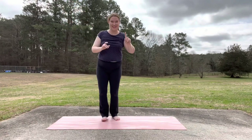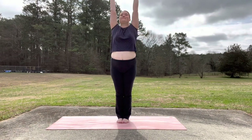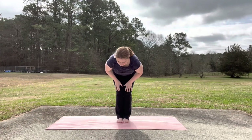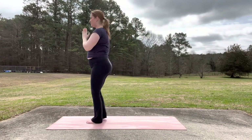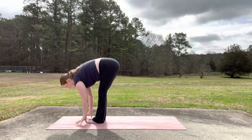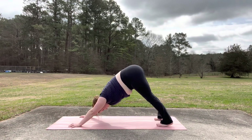We're going to put it all together now — sun salutations and the standing poses. Inhale, reach up. Exhale, hands in prayer. Inhale, reach up. Exhale, forward fold. This is a half sun salutation. Inhale, halfway lift. Exhale, fold. Inhale, mountain pose, reach up. Exhale, hands in prayer. For the full sun salutation, inhale, mountain pose. Exhale, forward fold. Inhale, halfway lift. Exhale, downward facing dog. Take a breath here.